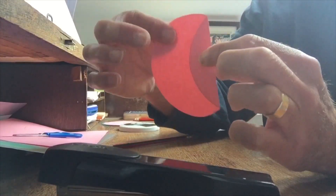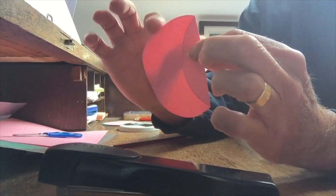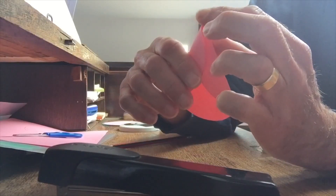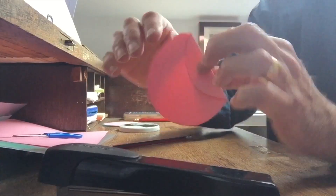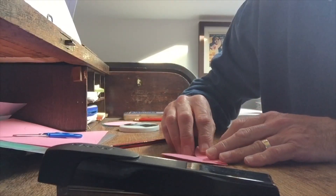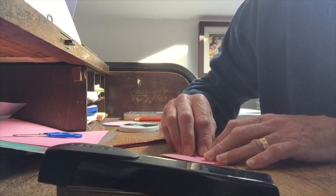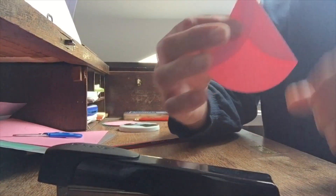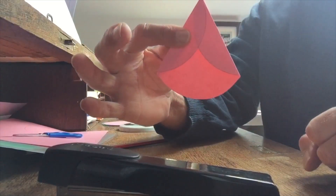Our second fold: we fold the edge to the center again. But at the same time we're trying to make a nice sharp angle at the top. This is a bit fiddly. Take your time. There we have it — a beautiful sharp angle.